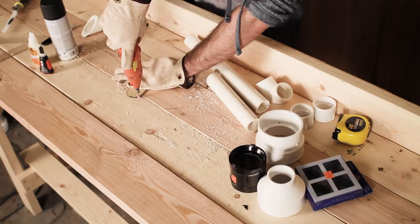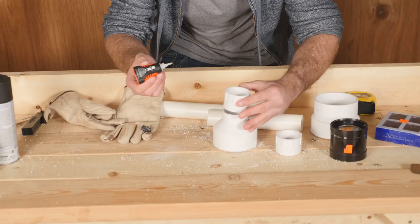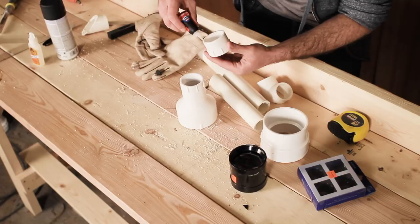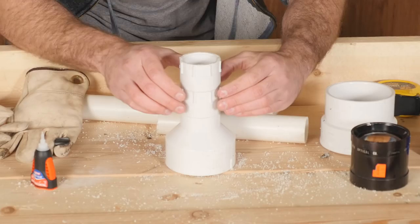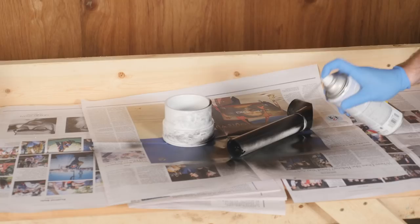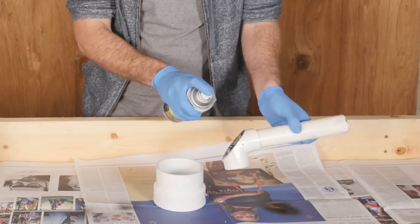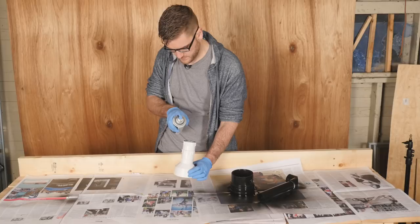With those parts cut, we'll move on to assembling the main portion of the telescope. Combine the reducer piece and two couplers to form the middle portion, which will hold everything together and also allow you to adjust the focal length. Next, take your black spray paint and paint the insides of all of your PVC parts — painting it black reduces any glares or reflections you might get while looking through the scope. The outside is less important, but let's paint it black just for consistency.